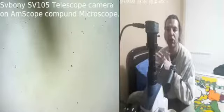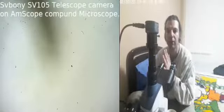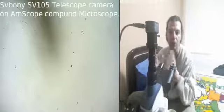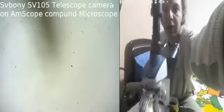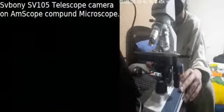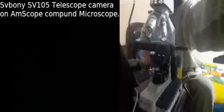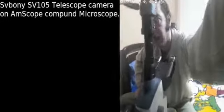Hello and welcome to my channel, it's for Linux. In this video I'm testing the SVBONI SV105 telescope camera. I'm going to use it on a compound microscope from Arscope. This is the microscope here. When I shut down the light, this means the camera is not taking anything.